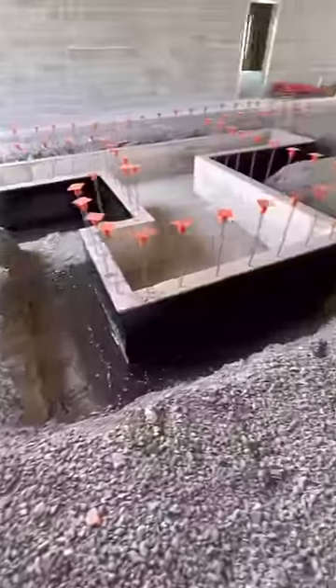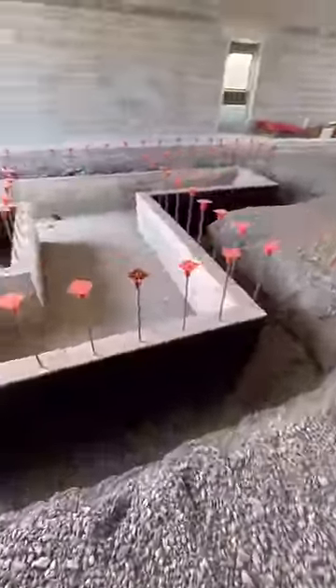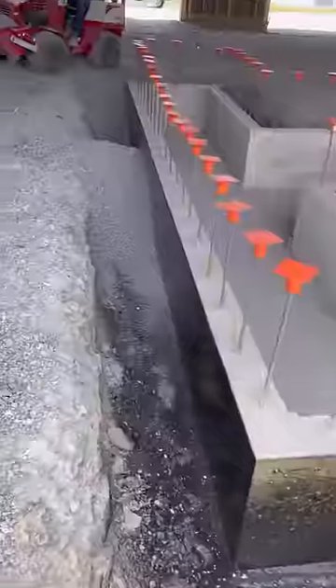Here you can see what it looks like completely waterproofed. 24 hours later and it was dry enough to backfill.